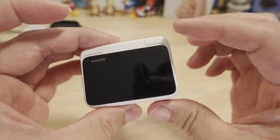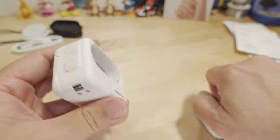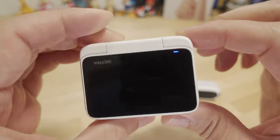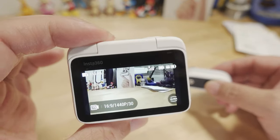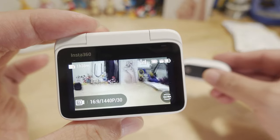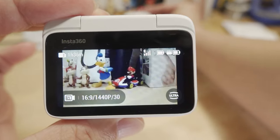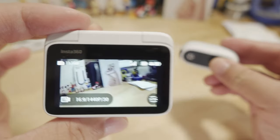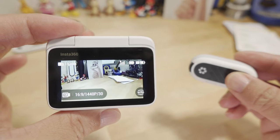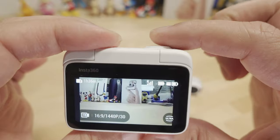One of the best new features of the GO 3 is the ability to use the action pod as a remote and as a screen so you can frame up your video. You can take the camera out of the action pod, put it somewhere else, and turn it on — it powers up the camera wirelessly. There's a slight delay due to stabilization baked into the video, but you can place the camera remotely and start and stop recordings via the action pod within about 15 feet of Bluetooth range.